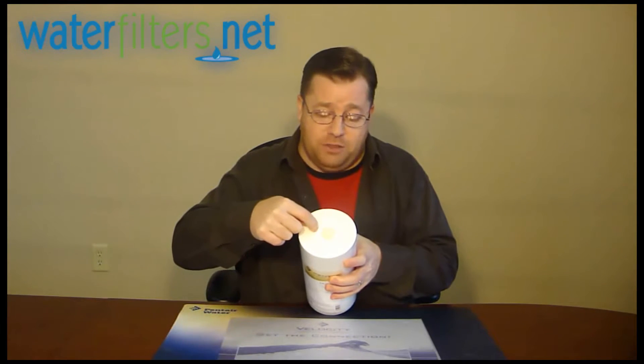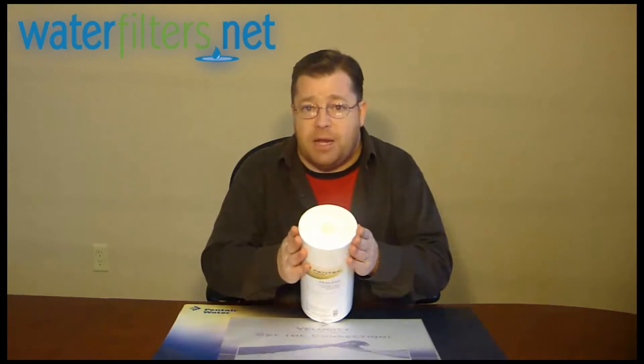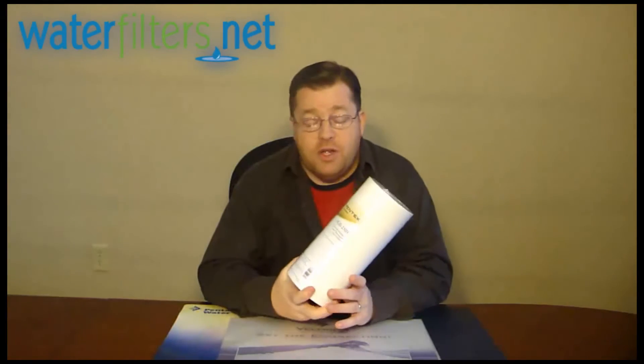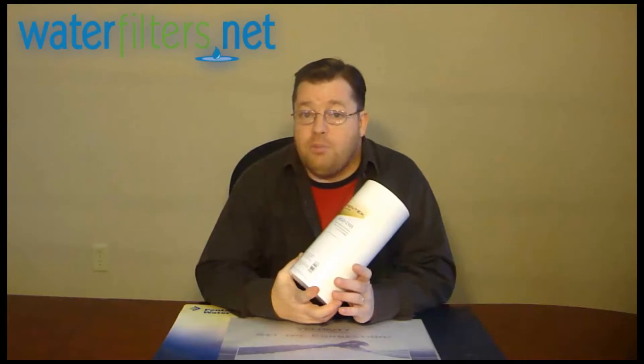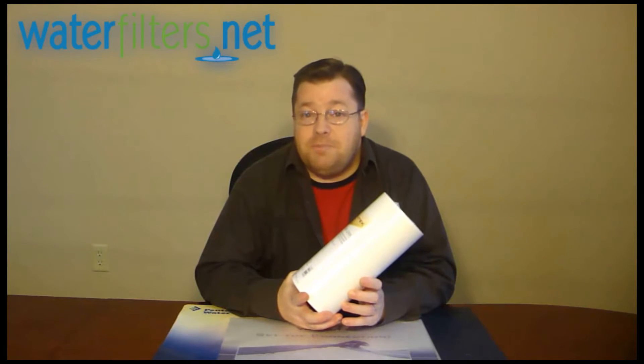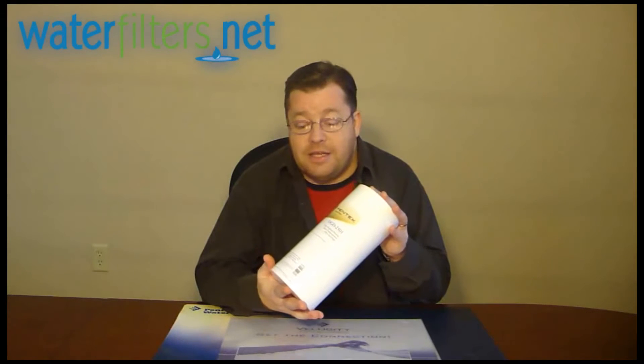So the media is trapped throughout the depth of this filter. This one starts out at 25 microns on the outside and works its way down to 1 micron in the center. That's an extremely tight filter — it's going to capture a number of particulate sizes.